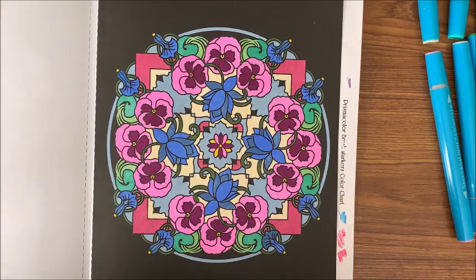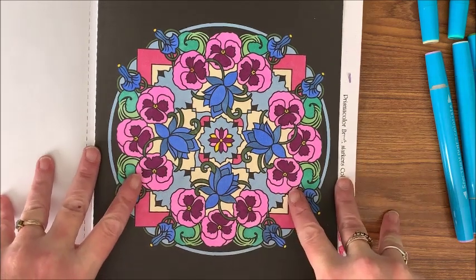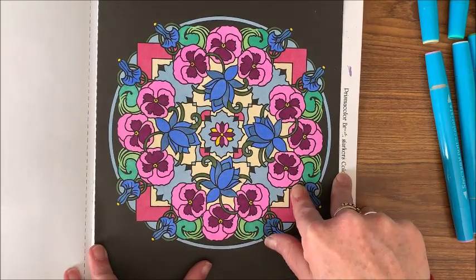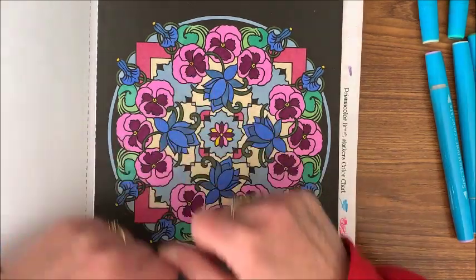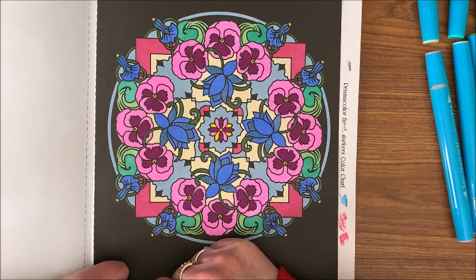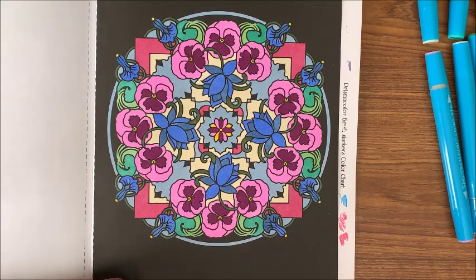I hope you enjoyed this coloring chat. I enjoyed chatting with you for this hour and a half! If you enjoyed this please give me that thumbs up. If you are new to my channel please consider subscribing and hit that bell so you know when I put out new videos. I hope everybody is having a terrific weekend, and as always — happy coloring!